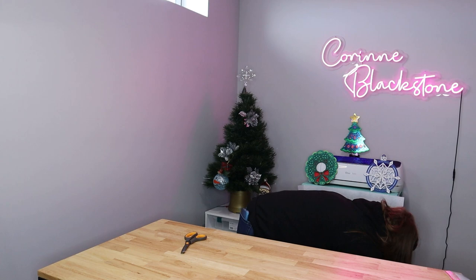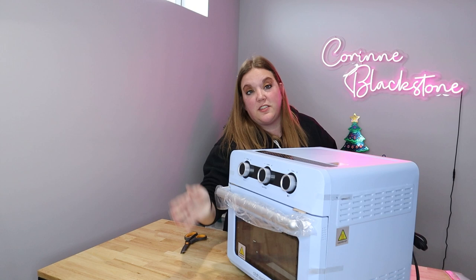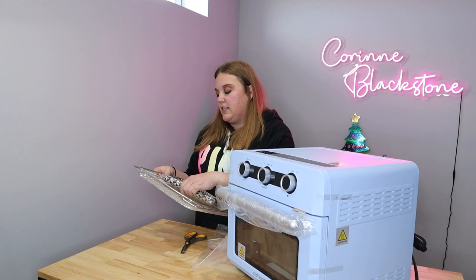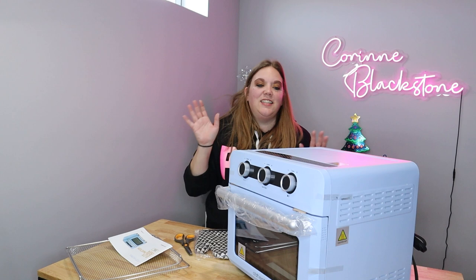Okay, here she comes. First off, super cute color. I love the blue that Craft Express uses for their products. And then you have another bag that looks like it has the tray in it, an oven mitt for safety, and then you have the directions. So this is the elite sublimation oven and I am excited to check this out.